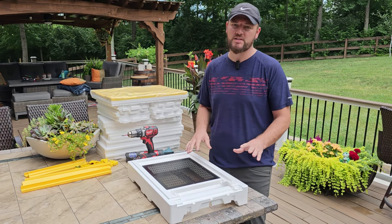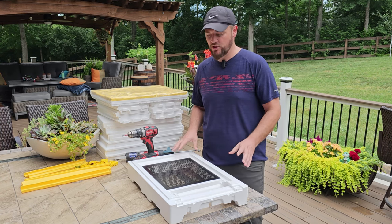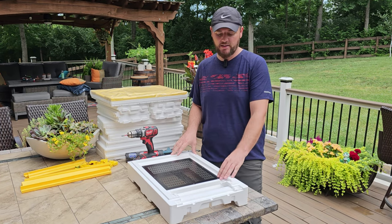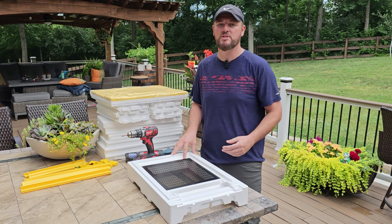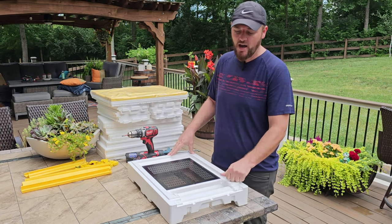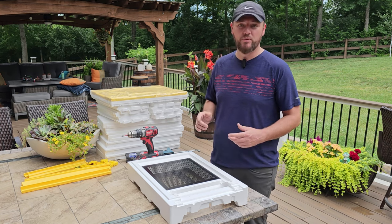I do want to point out this is a polystyrene hive — a poly hive as we call it here in the US — and it is not a wooden hive. This is a high density poly hive and on their website it says it's six or more times more insulated than a wooden hive, which I truly believe because this is hard rock high density material.